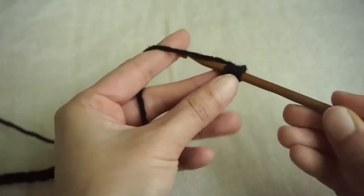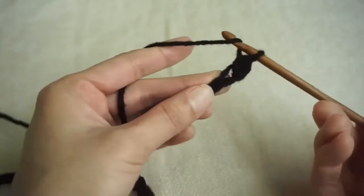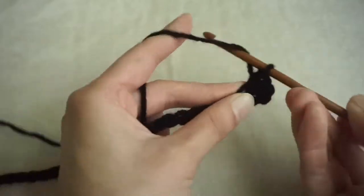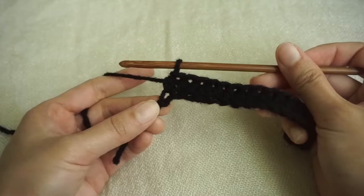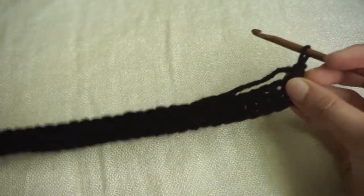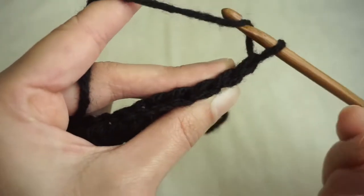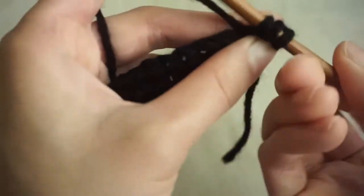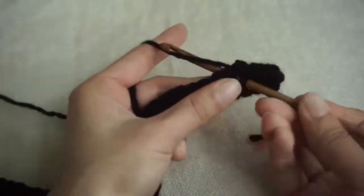Then make half double crochets going all the way back up the row. At the end of the row, chain 1 for your turning chain, turn your work, then make another row of half double crochets starting with the very first stitch. We're going to repeat this until we have 4 rows total, and this makes up our first block.